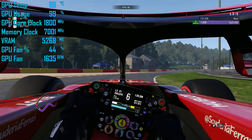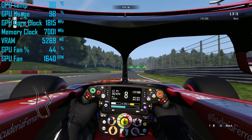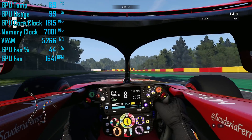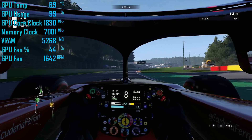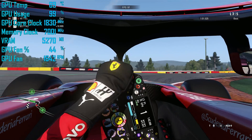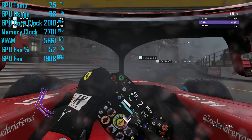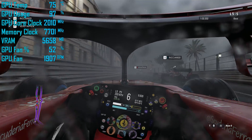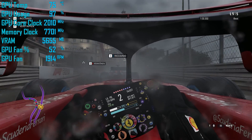Moving on to operating frequencies, temperatures, fan speeds, and overclocking: out of the box, the 2060 Super Fan Edition ran at 70 degrees with a fan speed of 1650 RPM, so it was virtually silent. The GPU maintained an average operating frequency of 1,815 MHz after an hour-long loop of the F1 2018 benchmark. Overclocked, our sample was able to sustain 2,010 MHz after the hour-long test, with the temperature increasing to 75 degrees at 1900 RPM — a pretty typical 11% overclock for this Turing-based GPU.